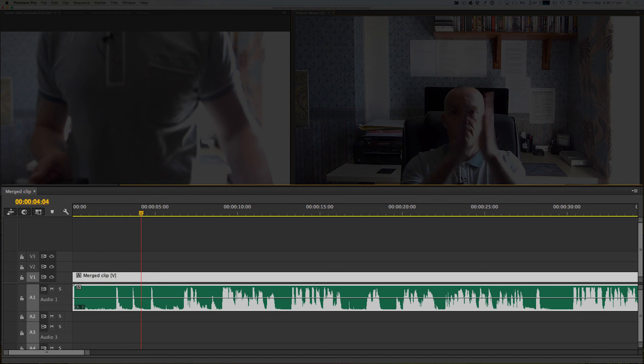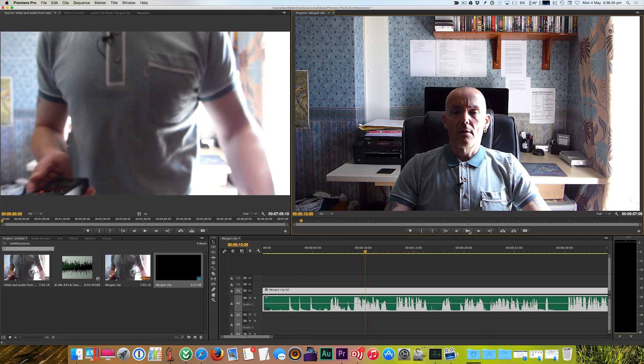There we go — the audio track from the audio recorder perfectly synced up with the camera's video. I hope you found this video useful; if you did, please give it a thumbs up. If you subscribe to my YouTube channel, you'll be emailed when I upload new videos. Thanks for watching, goodbye.